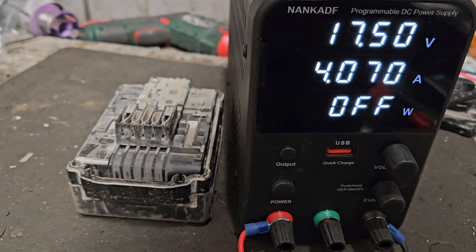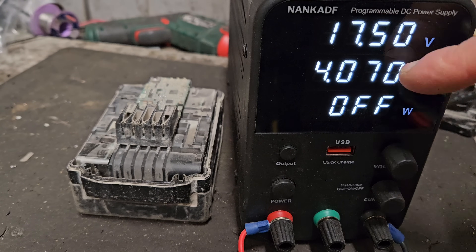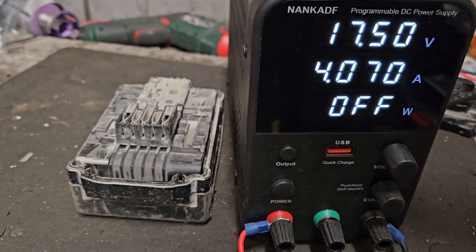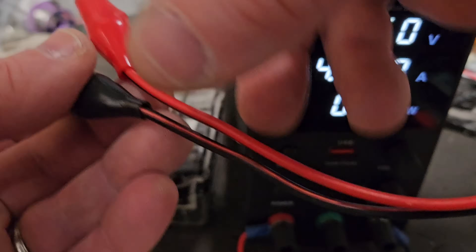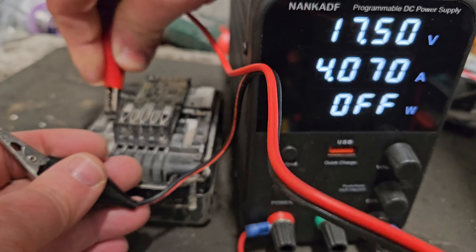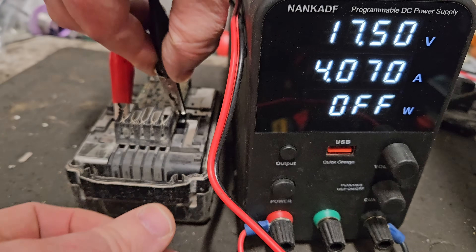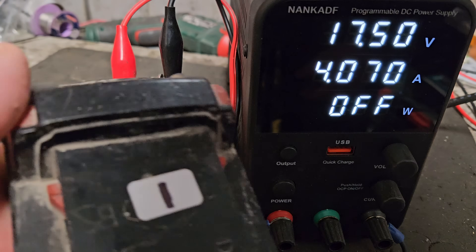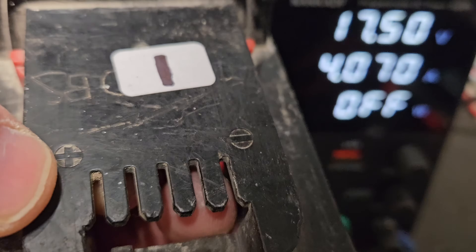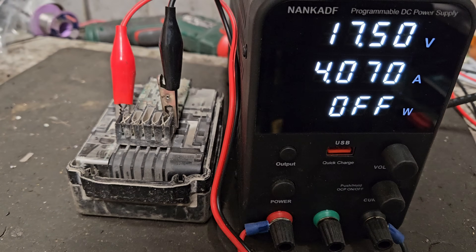I'll try to put a link in the description for this power supply if you want to own one — very useful if you run a few power tool batteries and sometimes leave them lying over a holiday or some time without using them. They can fall below chargeable voltage by themselves. So what we do is connect the red to the positive and the black to the negative. If you need a reference, look at the top of the pack — you can see the plus and minus marked there.